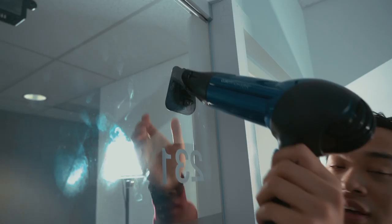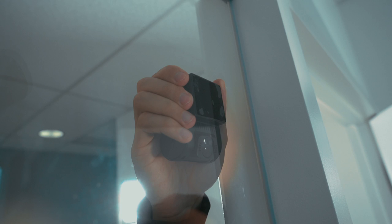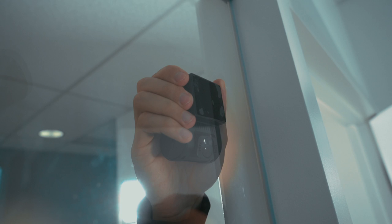Now we've been blow drying for about three minutes or so. What you're going to want to do is take it off — apply a little bit of pressure. It's not going to be easy to take off, it's still going to take a little bit of force, but you can see the adhesive tape is peeling off rather easily.